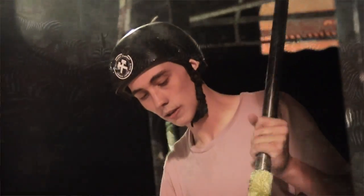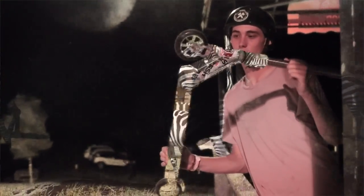Alright guys, so like normal, we will catch you in the morning. We're running Woodward East, we'll catch you there — Woodward East! Well, hello there, and I have officially made it to the East Coast. Got my zebras right here. Let's do some booter tricks.